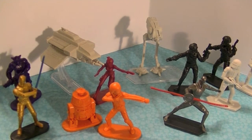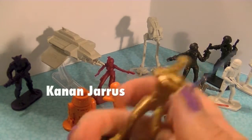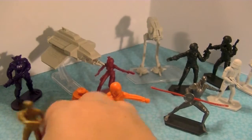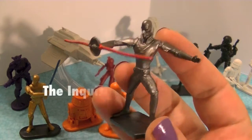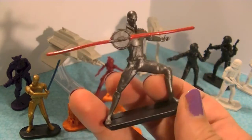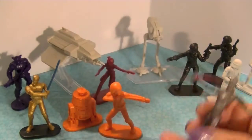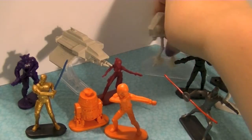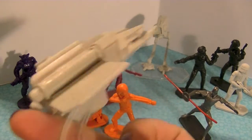Here are all the characters outside of the package. Two of these are exclusives - you've got Kanan Jarrus, who is the Jedi leader of our little rebels crew. He's so cool and gold-looking. Then the other exclusive figure is the Inquisitor, who has this double-sided lightsaber which is so cool, and he's got a really cool pose. This also comes with this AT-DP, very cool.